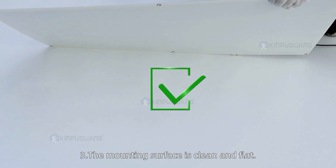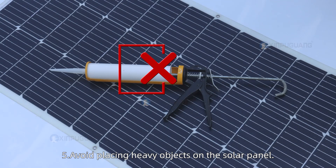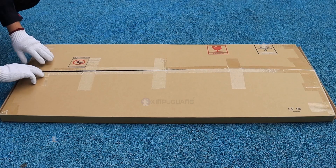3. The mounting surface should be clean and flat. 4. Avoid stepping on the solar panel. 5. Avoid placing heavy objects on the solar panel. Installation steps: